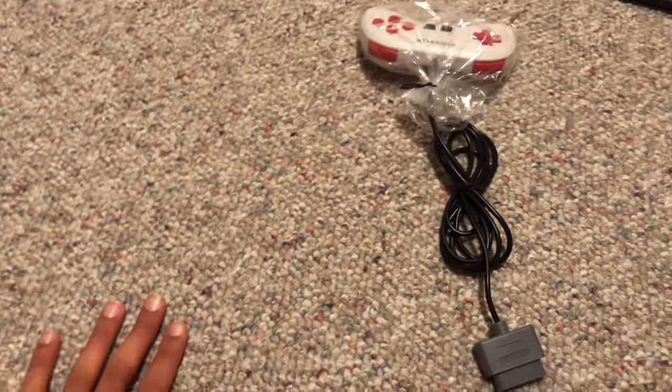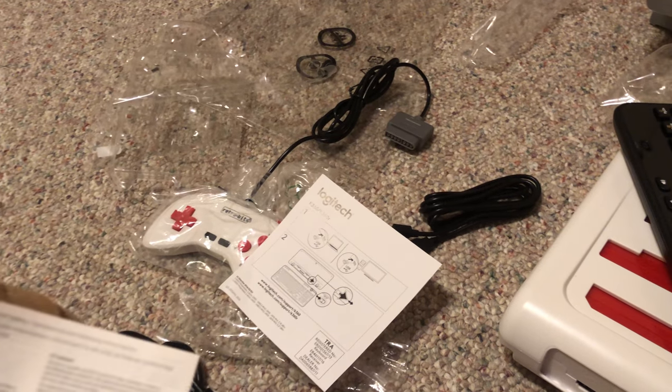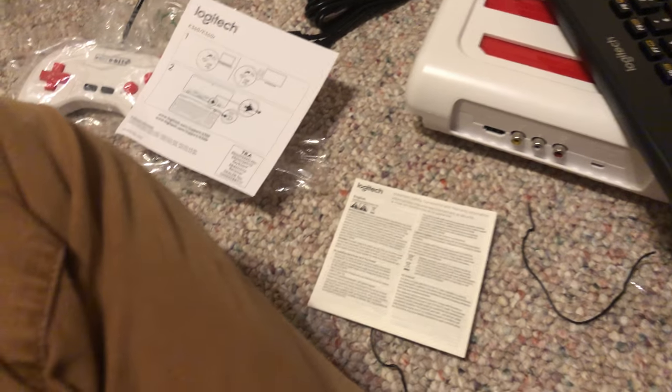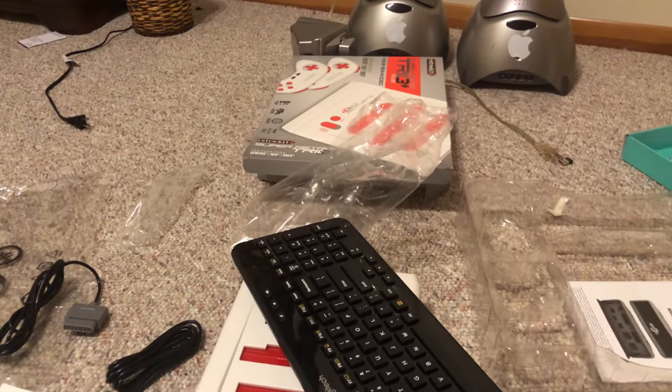So looking at the mess of my room I have just made — oh, and here's the Super Retro Trio's instructions. Blah blah blah, same health regulations. Here are the keyword instruction manuals, or lack thereof, a safety card which is probably only put there for legal reasons. And I think this is for the mouse — games-only manuals. I am glad to have this. That being said, that is it.